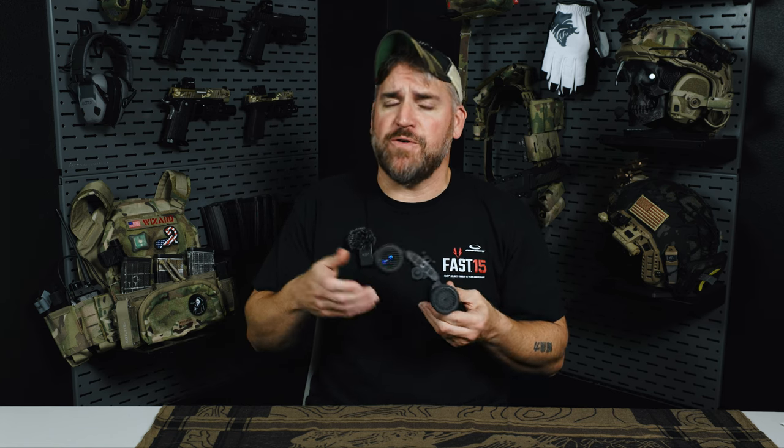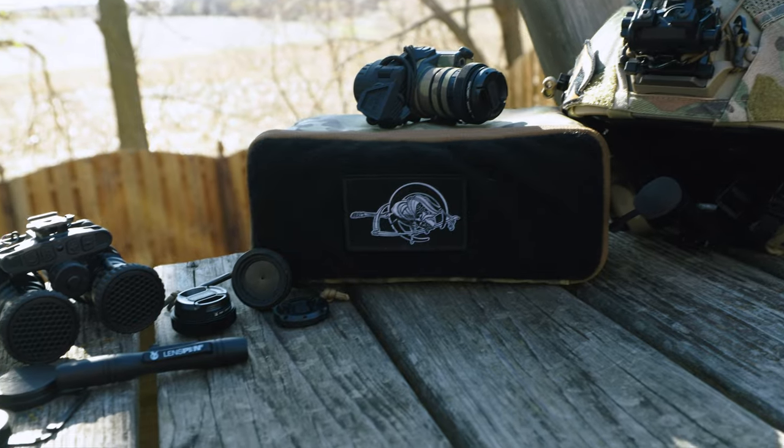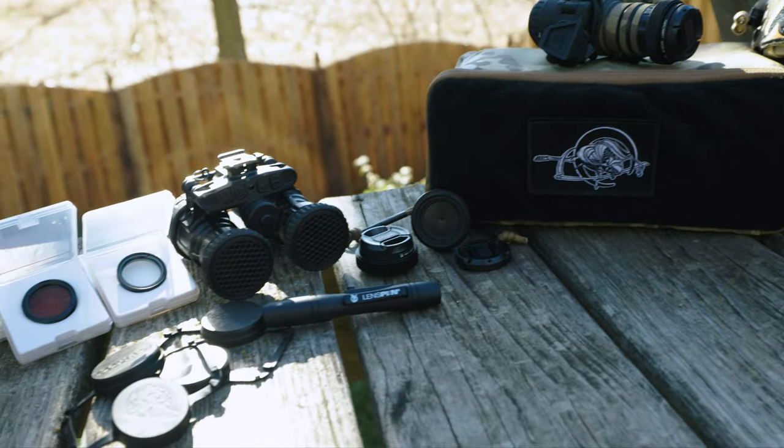Hey, welcome back. Today we're going to talk about all things night vision. A ton of you messaged me letting me know you picked up your first or next night vision housing — some of you got Manicore Rs, some got PVS-14s. I want to welcome you into the night vision fold. There were also a lot of questions about different night vision accessories like irises, battery packs, and night vision storage, so today I want to help everyone out by going over some night vision accessories.